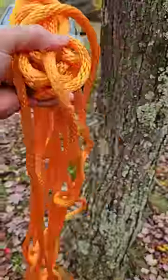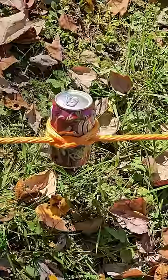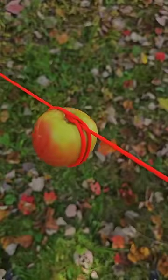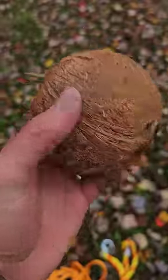Today we're going to try and crack open a coconut with a tree, a truck, and a rope using the constrictor knot. In a previous video I crushed a full pop can with it, an apple, and a pumpkin. But today we're going to see if it can handle a coconut.